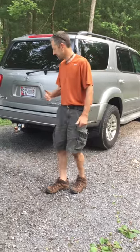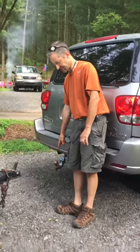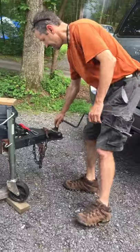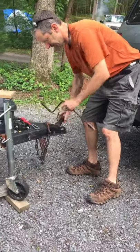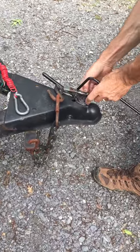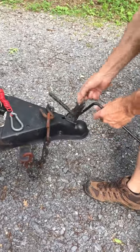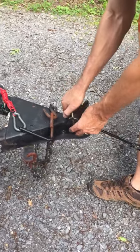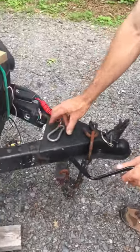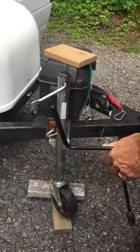We've gotten to our campground. The first thing you want to do is disconnect the truck. Put the wheel down, spin this up — this is normally going to be in the down position. Take that out, release it, and we always put it back in the same spot. Clamp it, take your chains off, take your emergency brake off.